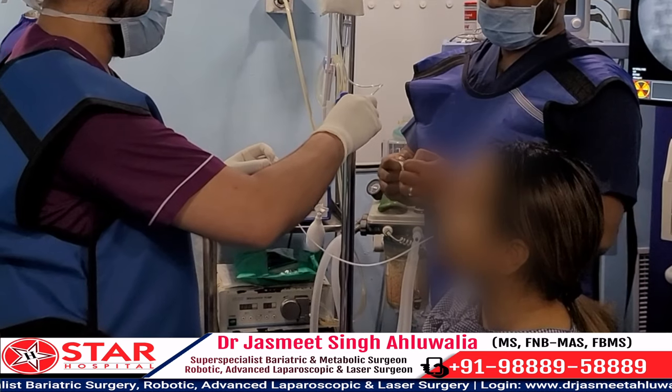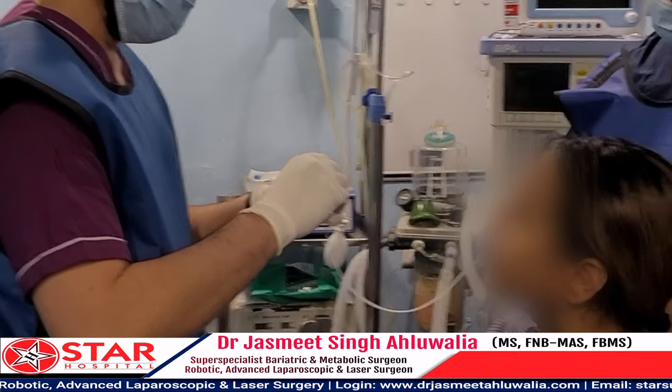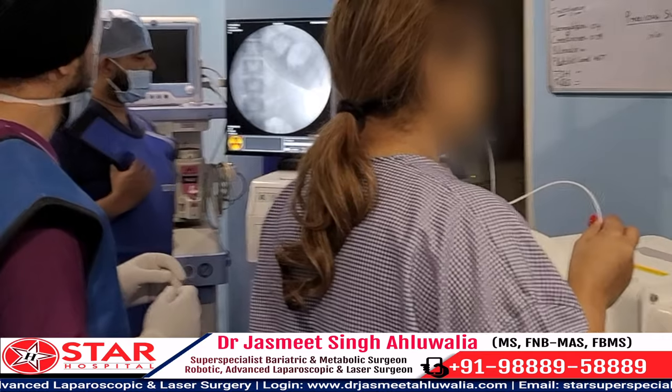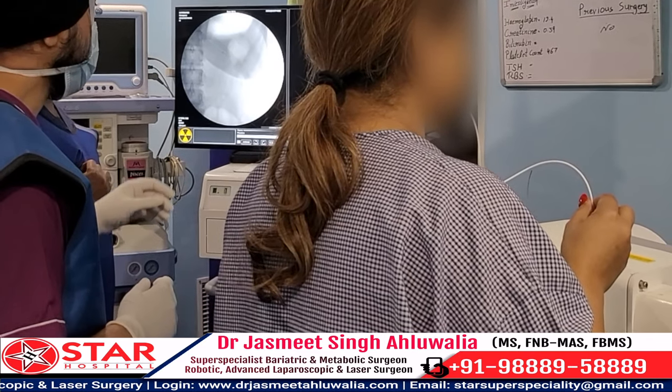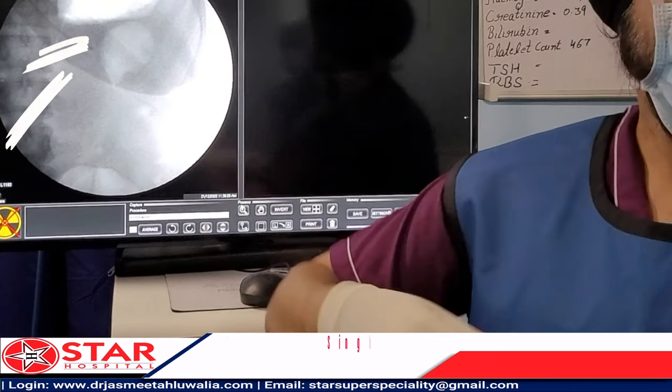The patient has already reached the third mark of the catheter, indicating that the balloon is now ready to be inflated. Just before we inflate the balloon we lock it and then take a check X-ray to make sure that the balloon is inside.